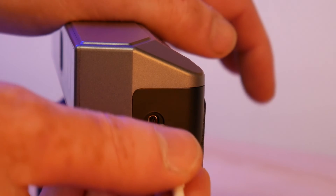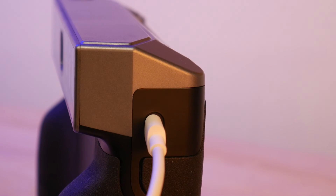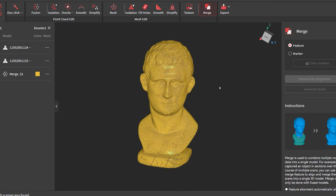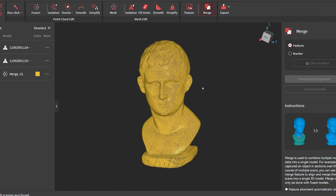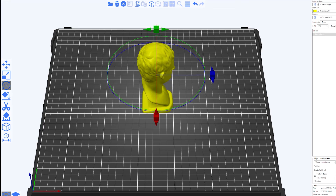To get this into our 3D print slicer, we can connect the scanner to our computer using the USB-C port and transfer our projects over using the RevoScan 5 software. From here we can export it as a mesh and import it into our slicer.